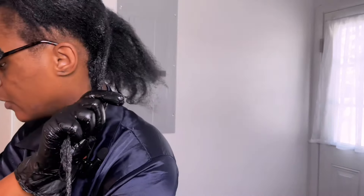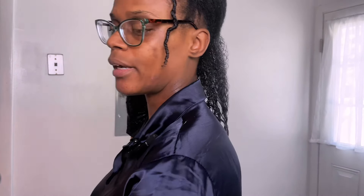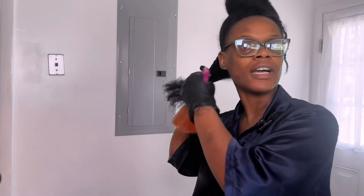Then I go in with my detangling brush. I'm going to use this brush here — I think it's like the Wet Brush or something like that. It's from the beauty supply store, I just picked it up. I'm hoping it doesn't cause problems with my eczema on my skin. Sorry if you guys are hearing so much friction coming through the mic.